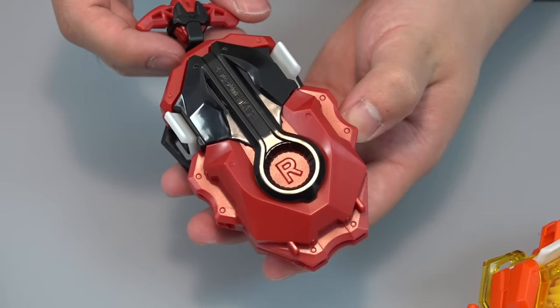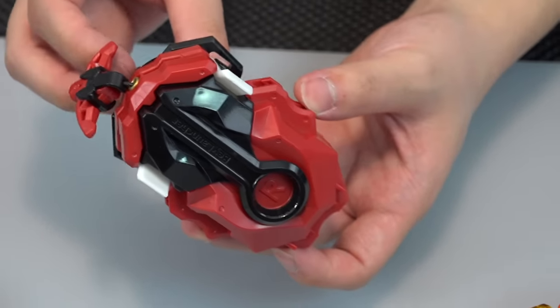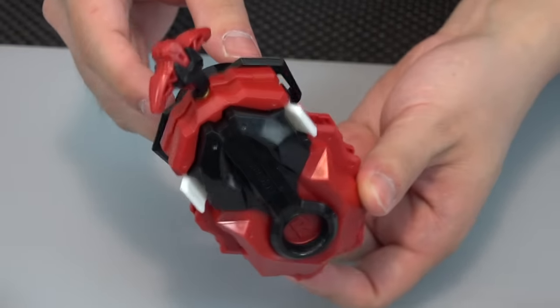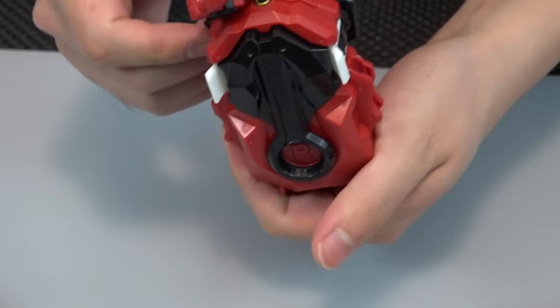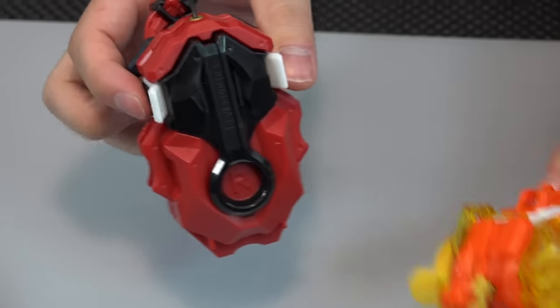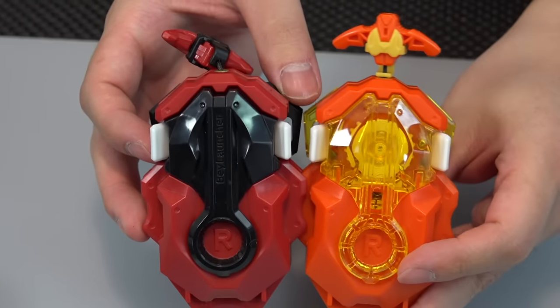It has that red-eye vibe — it's like his mask and outfit. It does match Shu's colors, but it definitely seems the most normal. Still, if you're a big fan of Shu, you've got to get this one.